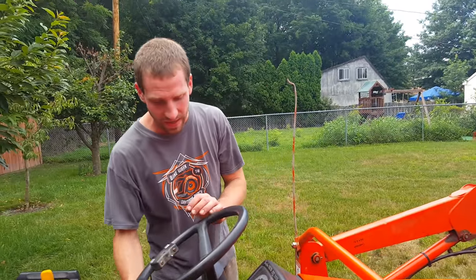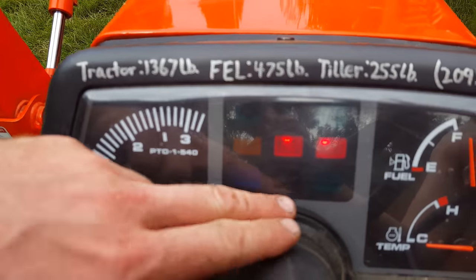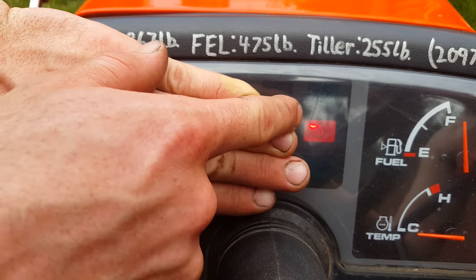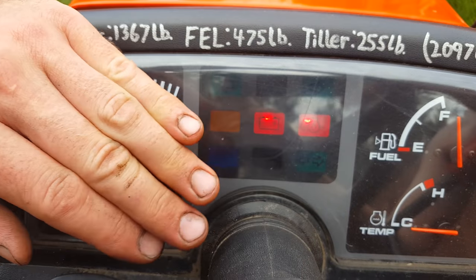Another very important thing is your warning lights. If you're ever running this tractor and the battery light comes on, no big deal — you got your indicators, whatever. But if this red oil light comes on, that means the engine has no oil pressure. Stop it immediately and call me.